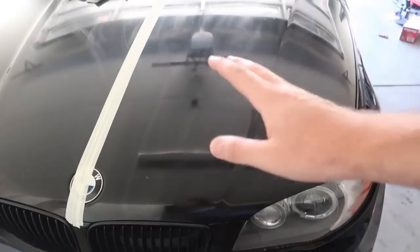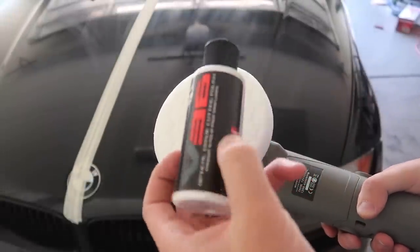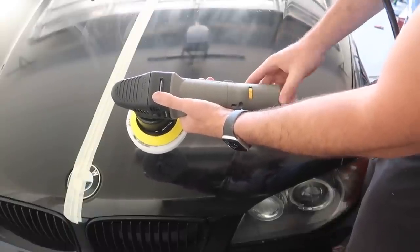Now let's just get to our first polish pad. We got the white pad and the first cutting polish. Let's go ahead and put that on there, and I'm going to go ahead and reduce the speed from three down to at least two on this one.